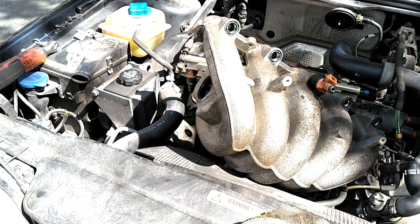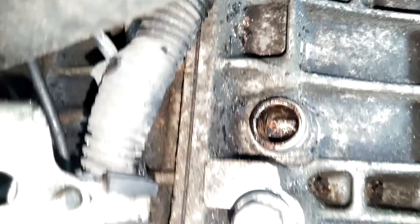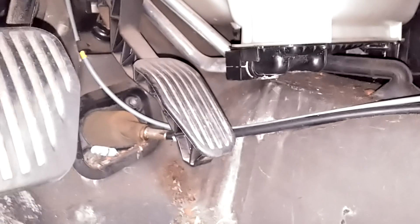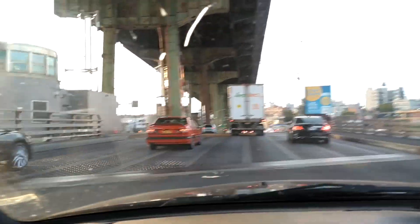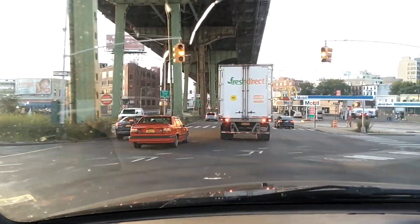I used my hook tool and got that broken zip tie out of that hole — no longer have a zip tie in there. Got it all cleaned out and about to put the new stuff on. We actually have a previously replaced heater core, but it looks like it might be leaking — there's wet, grainy, salty stuff down there, so we're going to go ahead and replace it. And here's my boy Manny's 850R — as clean as can be. That is one clean 850.